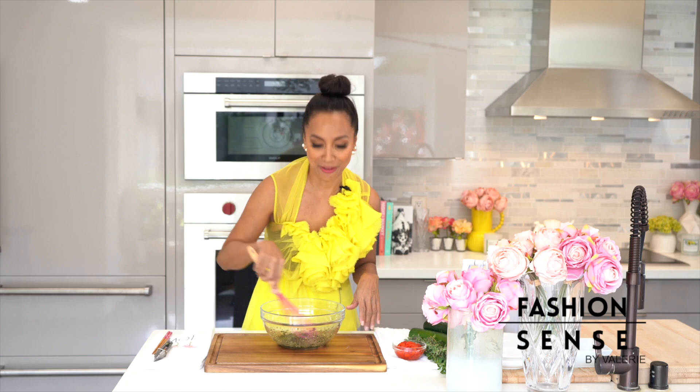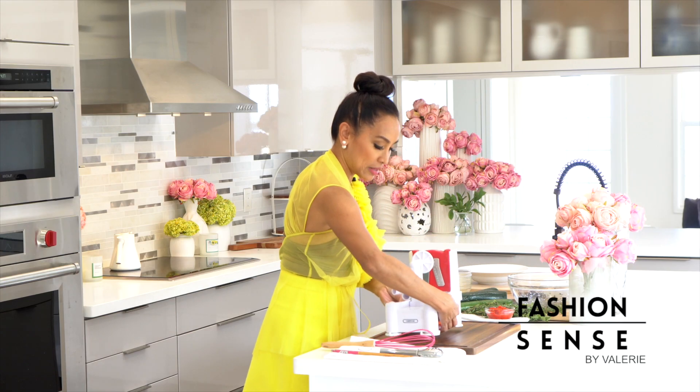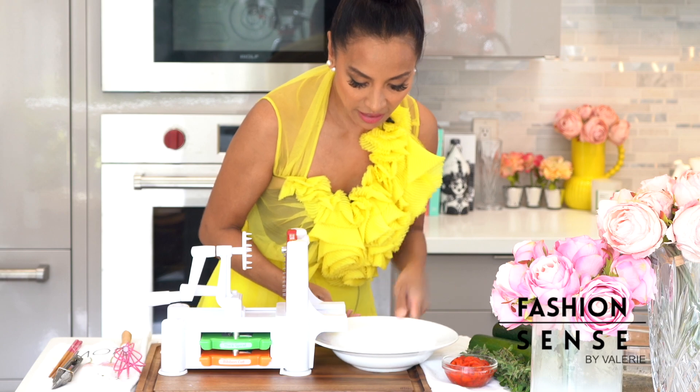I just love to sing when I say that word — zoodles! I am going to use my handy dandy noodle maker, it's a little spiraler. A plate here to catch all the zoodles.